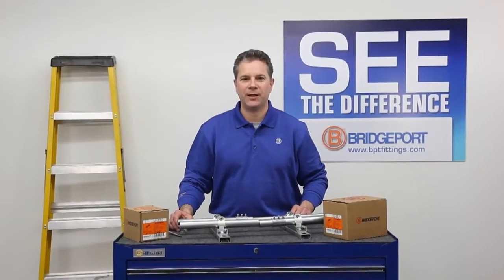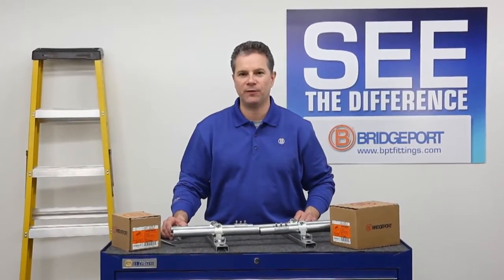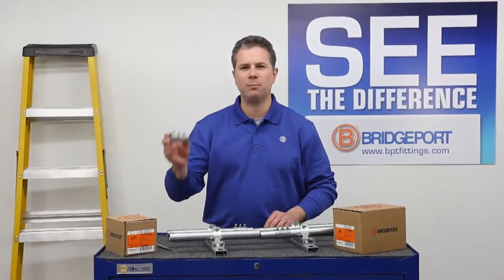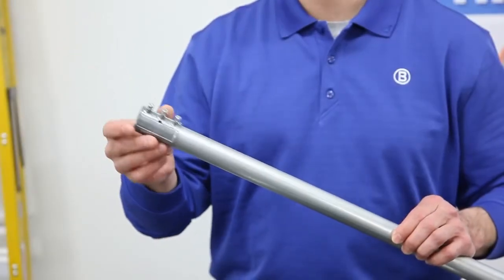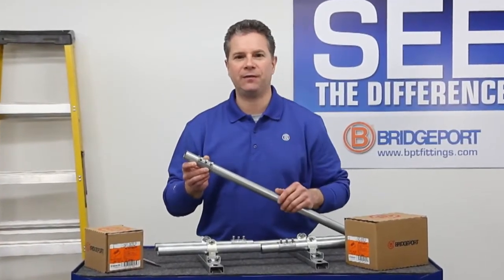Welcome to Bridgeport's Product Information On Demand. My name is Eric Sarasale, I'm the Technical Sales Manager at Bridgeport Fittings. Today you're going to see Bridgeport's Mighty Align Slip Couplink, a truly unique, patent-pending couplink that can save you time in the shop and in the field.